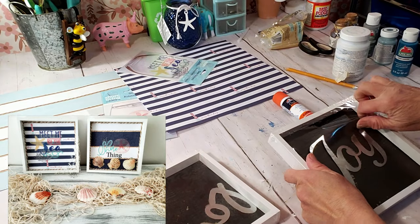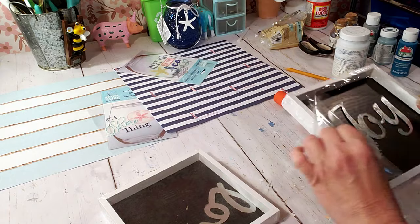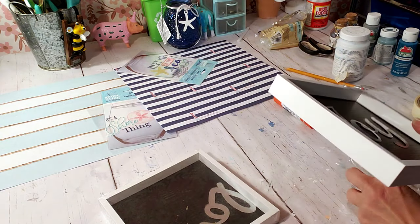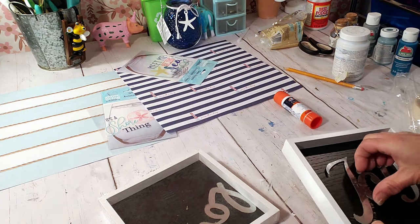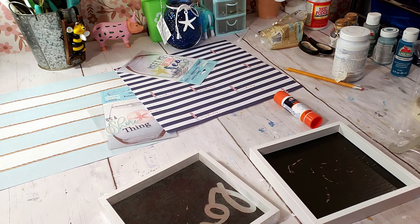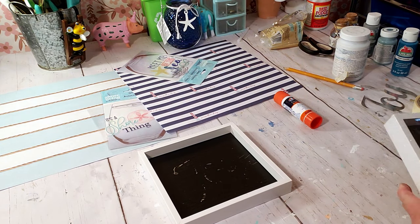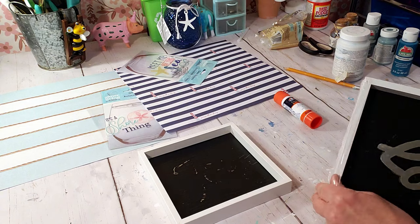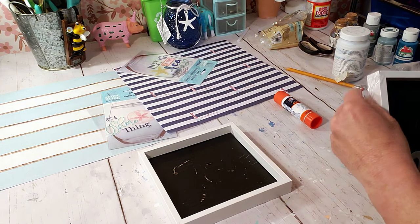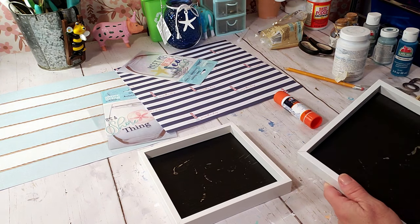Keeping with the beachy theme, I took two Dollar Tree frames and some Hobby Lobby craft paper. I changed one of the craft papers — didn't like the lighter color and went with a darker color. I'm also going to be using Dollar Tree glass stickers. I'm placing them on the actual craft paper, taking them out of the plastic and removing the little metal pieces in the middle.